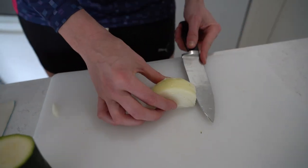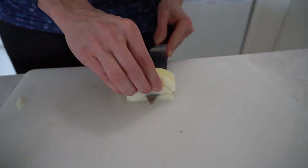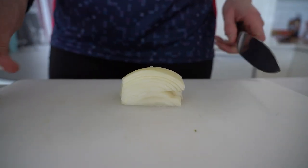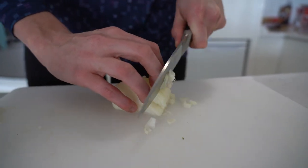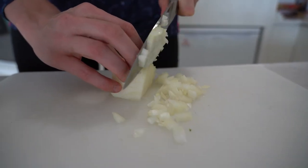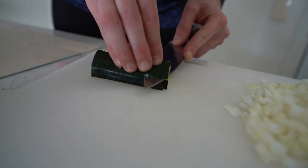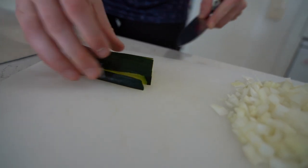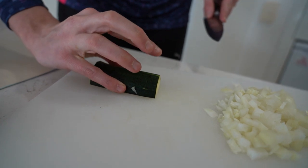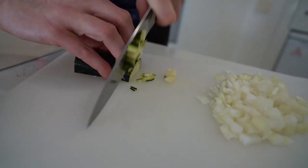Cut number two is through the side — you're going to come through without chopping your fingers off, and just come through the side. The third cut is straight down — bear claw — and we're just going to chop it all the way through to that centimeter. Then pinky and thumb on the outside, three fingers on top, bear claw, and you're just going to dice it like so.